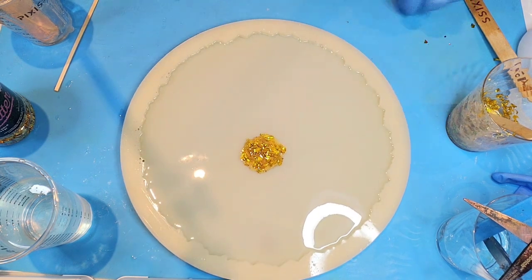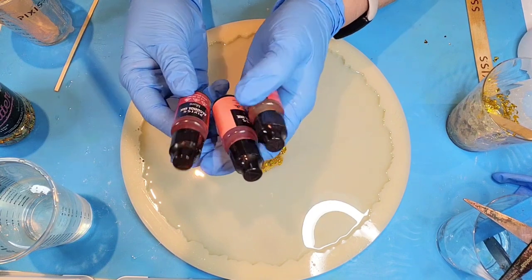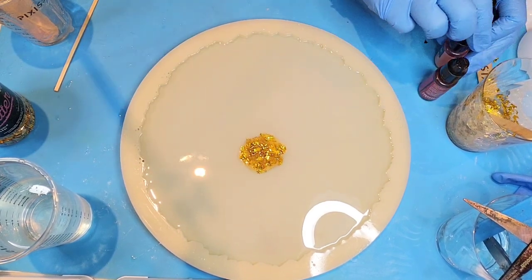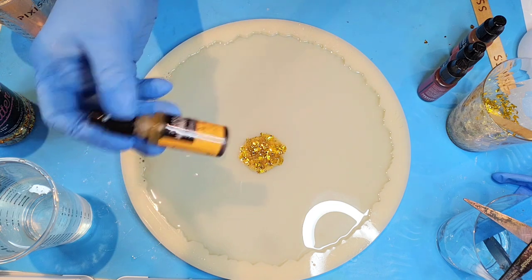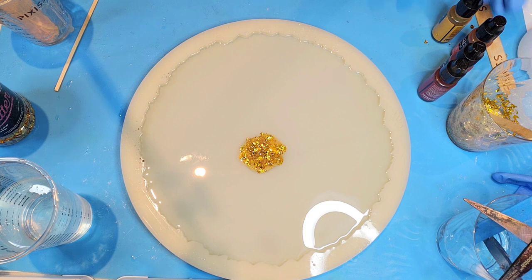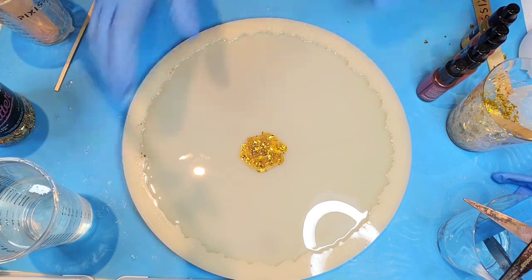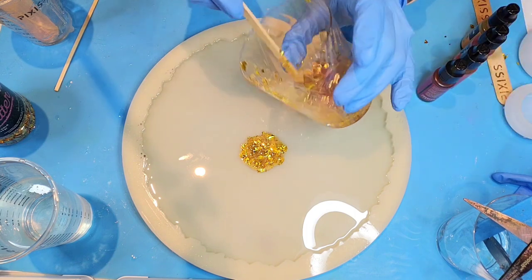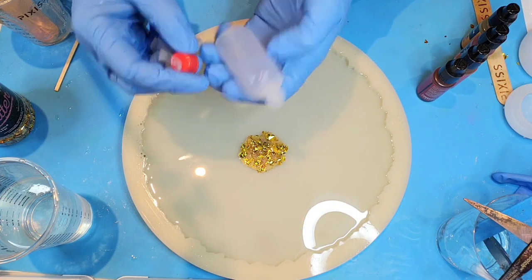Now let's look at the colors we're using. We're going with Pixis alcohol ink — mum, petal, and carrot. I think I might also add a yellow to the very edge; we'll use sunflower, which is kind of an orange-yellow. We're going to gradually change our colors. I've got a bit of center mix left so I'll pour that out to save for the next centerpiece we make for our flower.